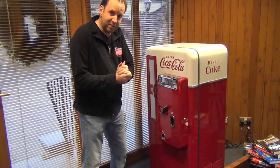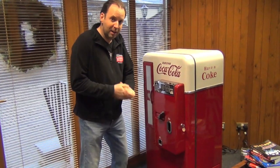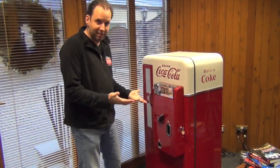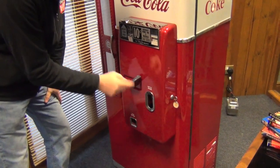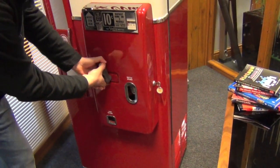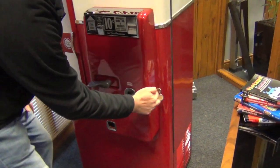Welcome to your Vendo 56 vending machine. I'm just going to take you through the key things that you need to look out for as you operate it, which is easier than writing a manual. So first of all, to get into this main coin mechanism piece, always turn this handle down so that it's horizontal so that you can get into it, and then you unlock it here.